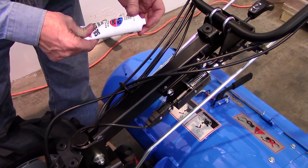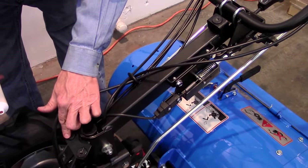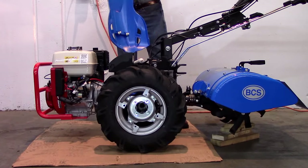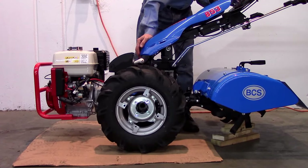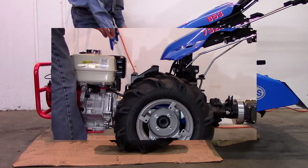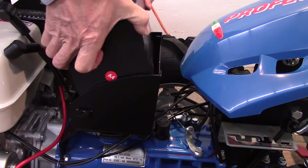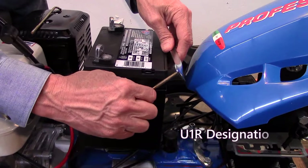Next, install the protective shield over the steering column. We suggest putting a lubricant, in this case AGS Silglide, in both the rubber grommets and on the prongs before attaching. Follow the same procedure for the lower shield, unless you are servicing an electric start model. In that case, place a battery with a U1R designation in the battery box and secure its position with the hold-down clamp.